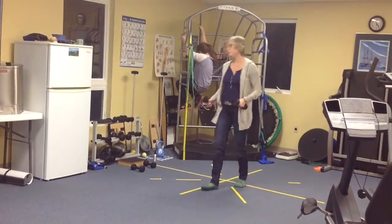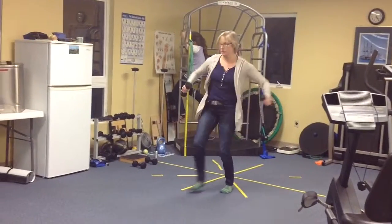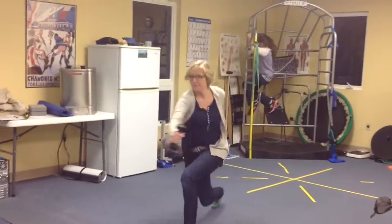Then we're going to do some movement — some forward walking lunges. You're going to punch right across.